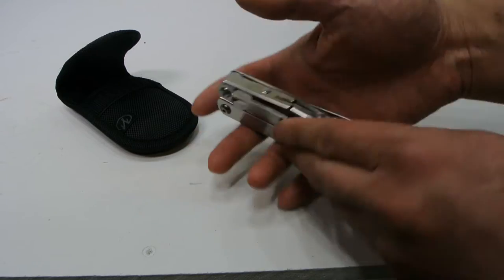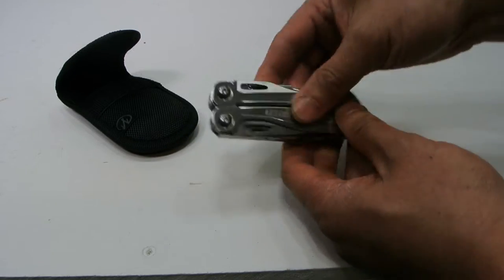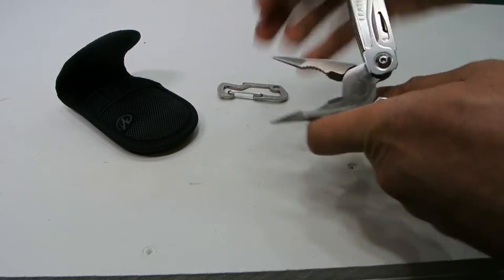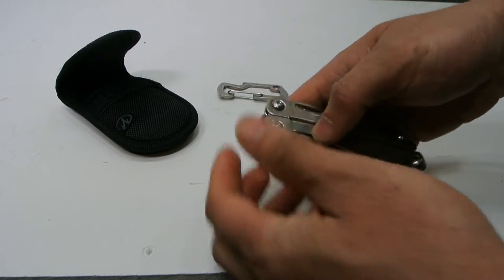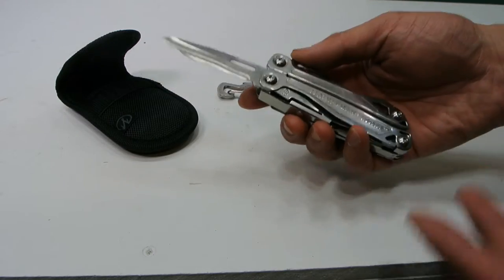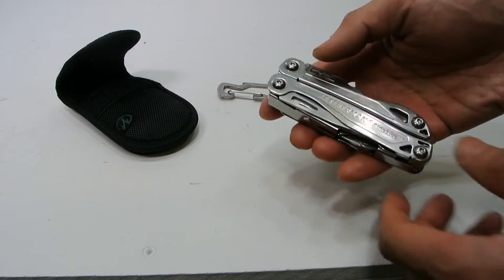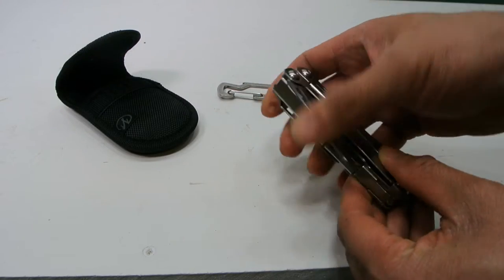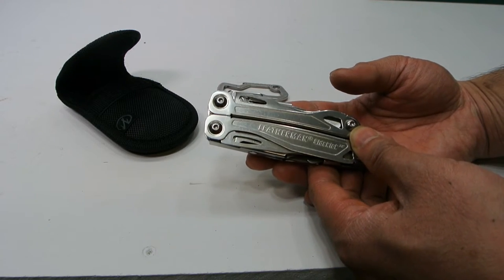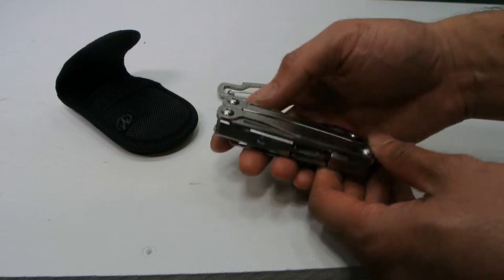This is one of Leatherman's entry-level multi-tools. My criteria for getting one was I wanted a pair of pliers and a knife — those are what I use the most. What's really nice is that this only cost under $50, whereas their higher-end models are quite a bit pricier — certainly over the $100 mark.